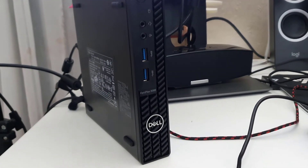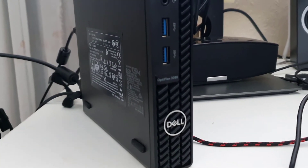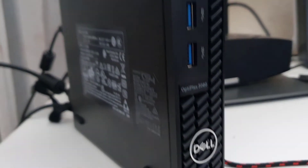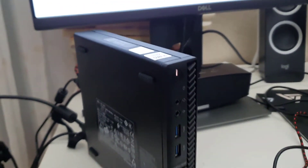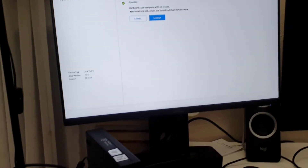This is a Dell OptiPlex 3080, one of the decent mini CPU units from Dell. Unfortunately this one doesn't have the Windows system, so today I'm going to install Windows 11 on it.